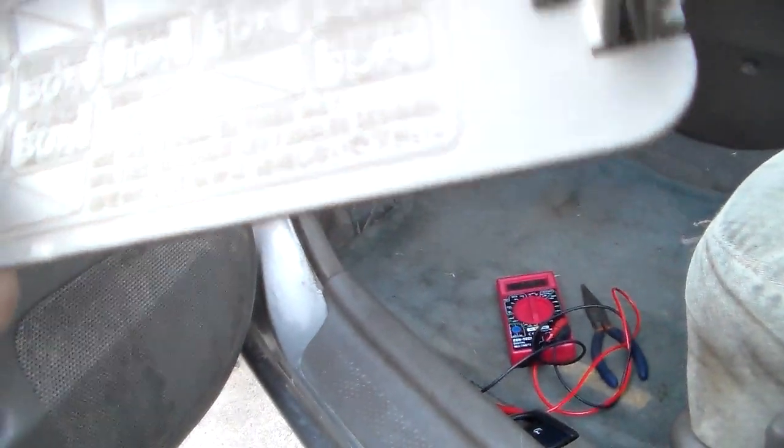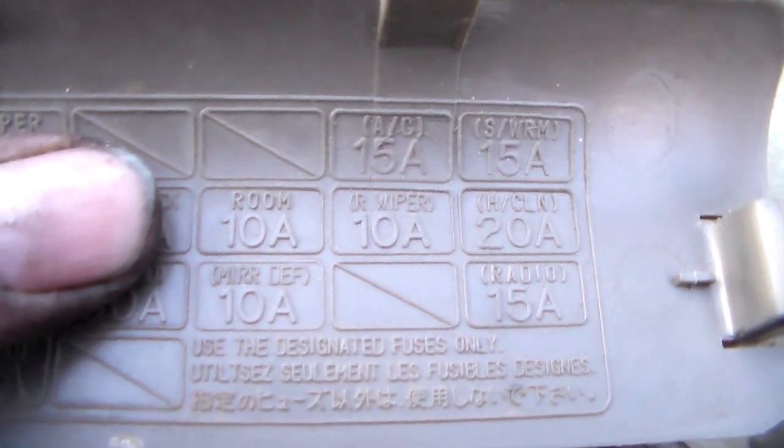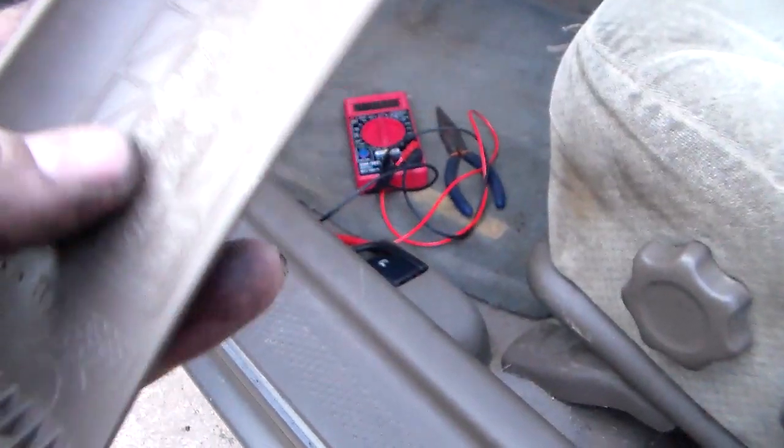Pull off the cover under here — there's your fuse box cover. There's more than one fuse box, but this is the one you want. Look at your diagram — it's upside down — but the one you're looking for is right there in the center. That one says 'Room 10 amp.' You read the cover like this. I have that fuse out now — it's this one right here. That's the room fuse. It's just a 10 amp, but it had a blown 20 amp fuse in it.